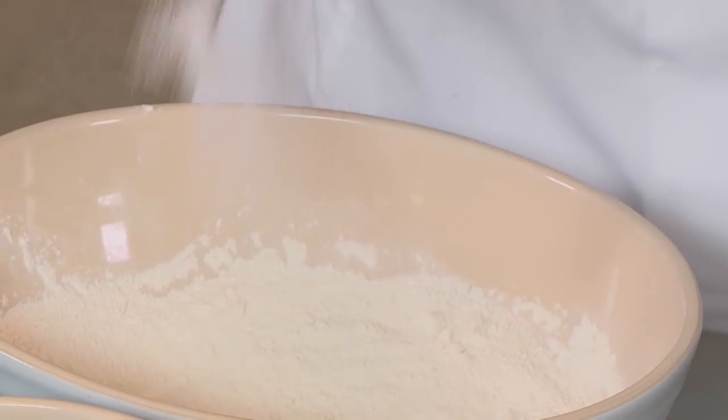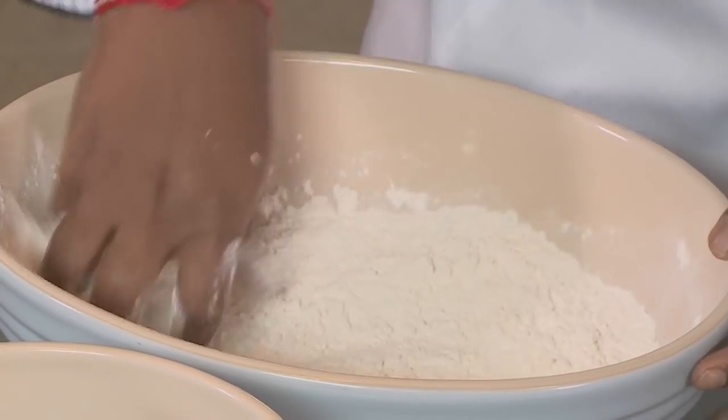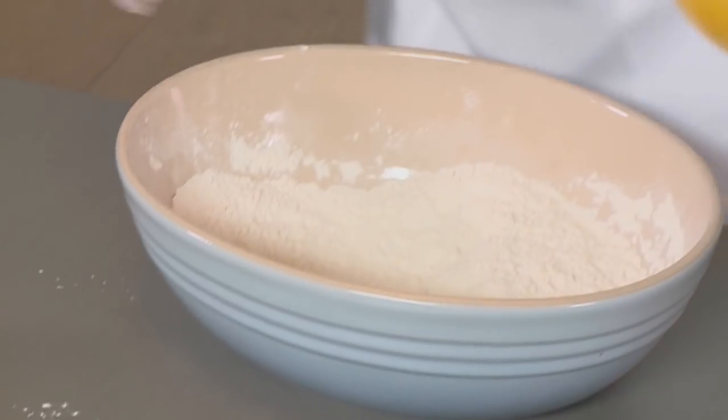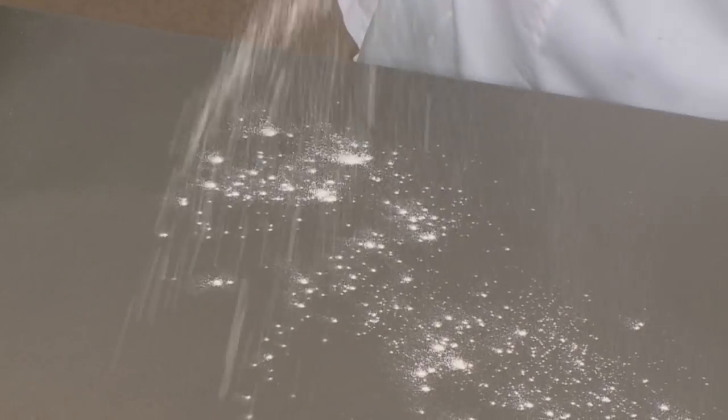Add some sugar — this is the food for the yeast — and a good pinch of salt for flavor in the dough. I'm going to add the yeast water a little by little to form a good soft, workable dough. And this dough is ready to be kneaded onto a floured surface.